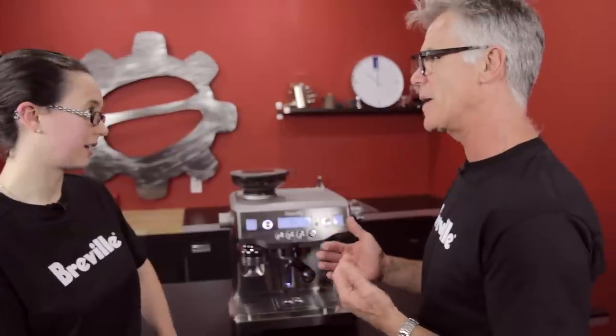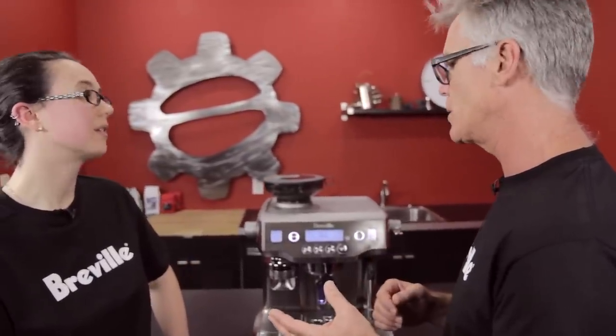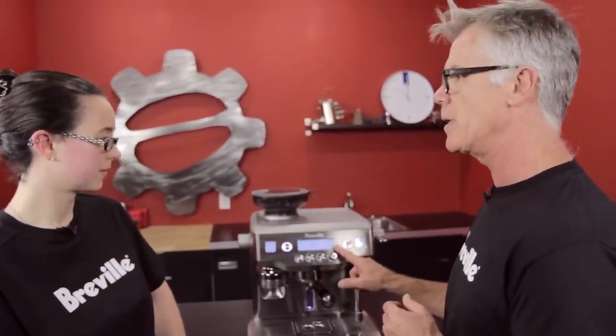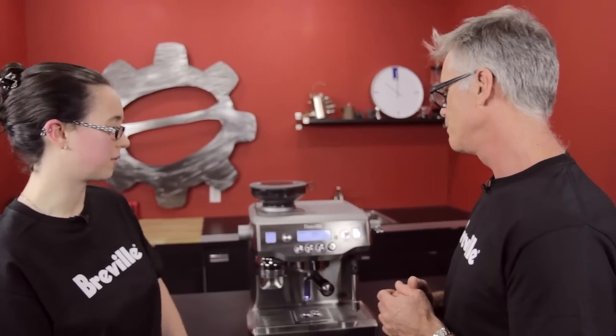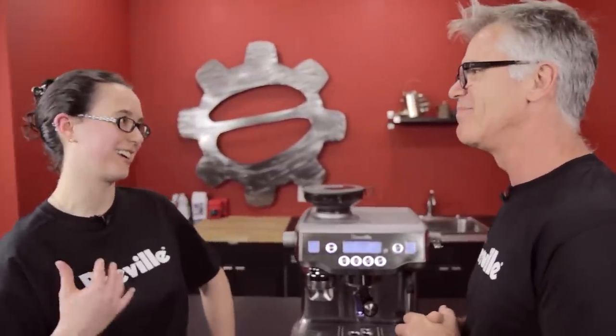The final advanced setting lets you choose between volumetric or time-based extraction. The default is time-based — 20 seconds for a single, 30 seconds for a double. If you switch to volumetrics, you'll need to program your volumetric buttons through the regular menu; it comes with defaults but you'll need to customize them for your specific shot sizes.